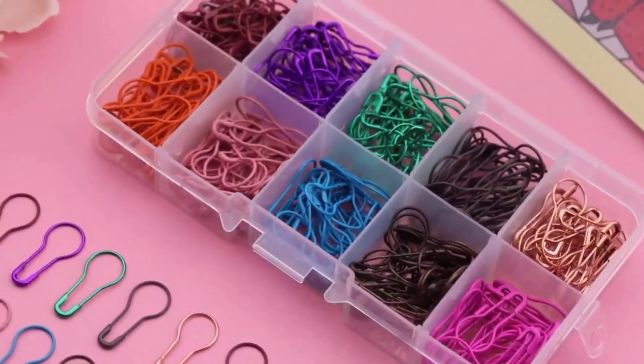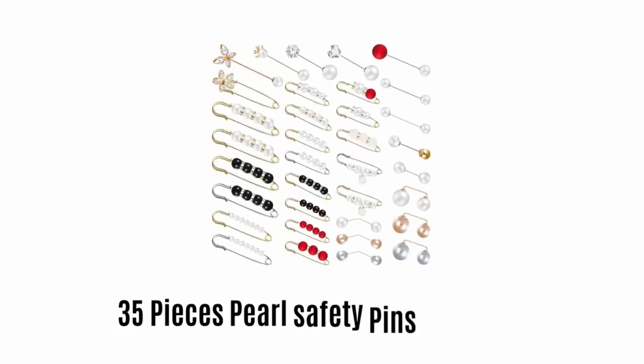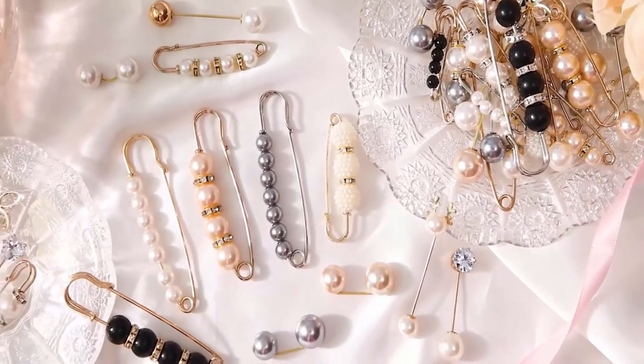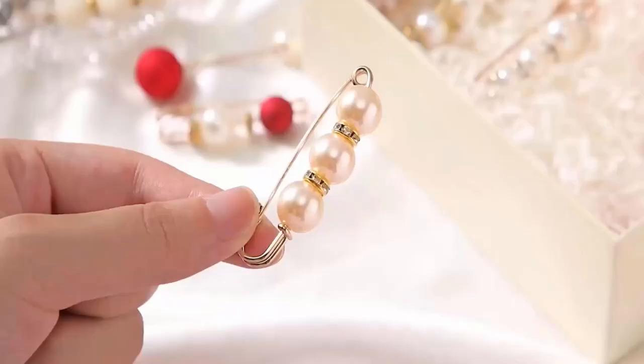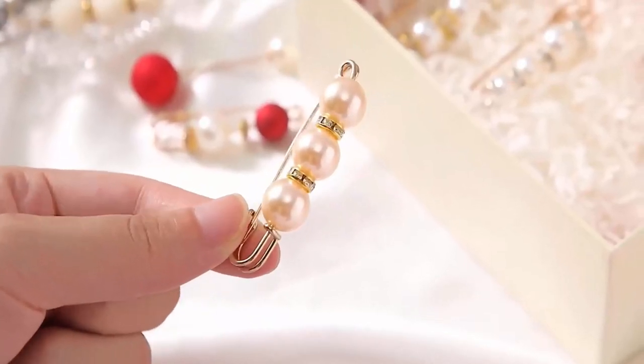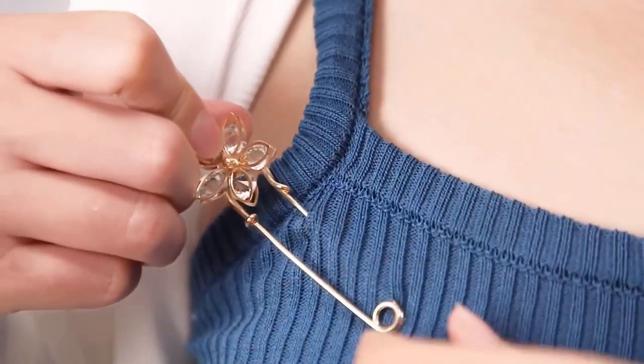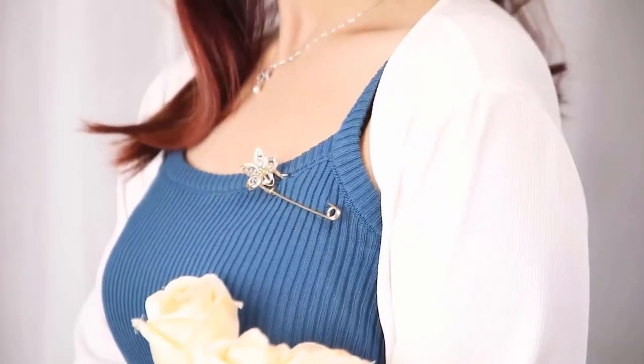Number two: 35 pieces pearl safety pins by Junkin. They are made with premium quality ABS iron and artificial pearl, which are not easy to break or peel off. They are very safe to use as they will not hurt your clothes, so you can use them with confidence many times.